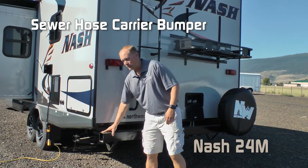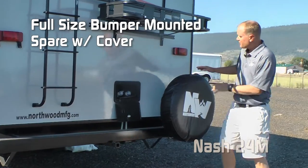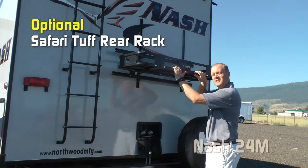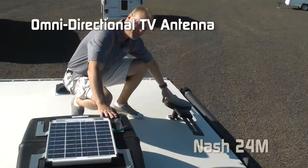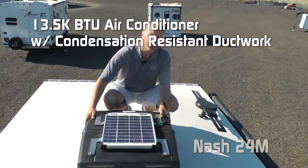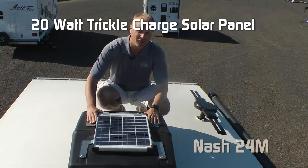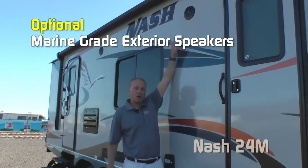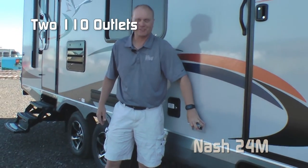Sewer hose storage rear bumper with receiver hitch, exterior shower, and bumper mounted full-size spare width cover. A great option is the Safari Tuff rear rack, exterior ladder, and roof rack. Omni-directional TV antenna, standard 13,500 BTU roof air with condensation-resistant duct work, and a 20-watt trickle charge solar panel. The 24M has two entry doors, optional marine-grade speakers, and two additional 110 outlets on the door side.